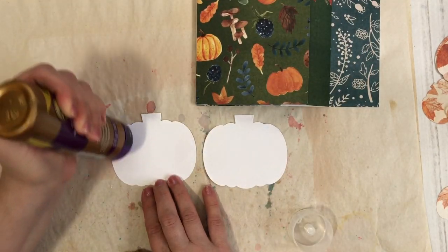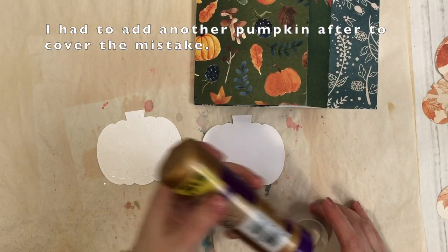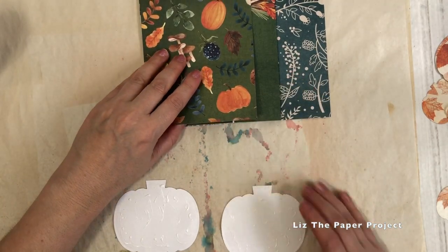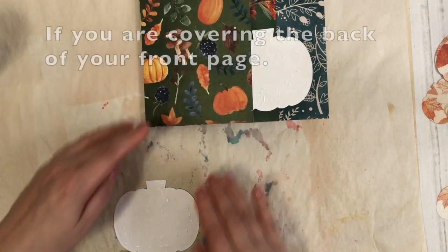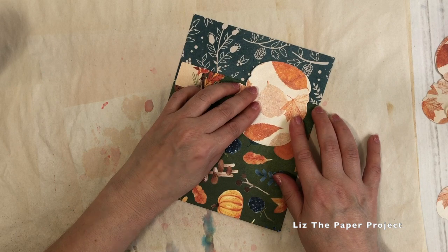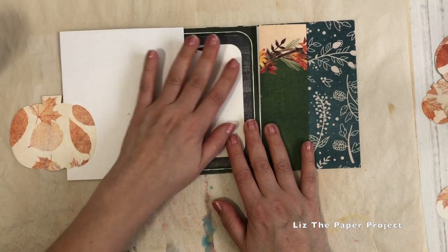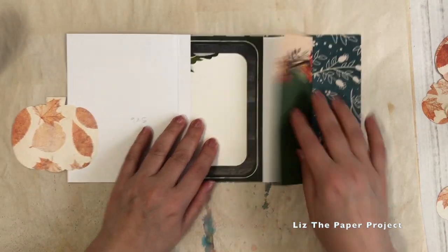I like the idea of the pumpkins because it's fall themed, but you could do whatever you wanted to your front page cover. If you have double-sided paper this works perfectly the way I'm doing it, but don't do this if you're going to be covering your page - I kind of made a mistake. You would save this process until you have covered your back page, because once you've attached your pumpkin I wanted it to show on both sides. That's how you saw the different color pumpkin in the back of the album when I flipped through it. You would add your back page cover first, and if not then this works fine. Here's the little pumpkin flip-out.